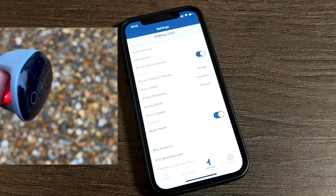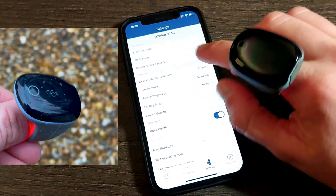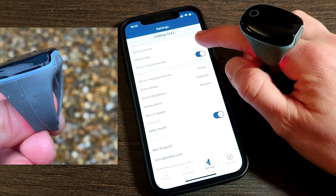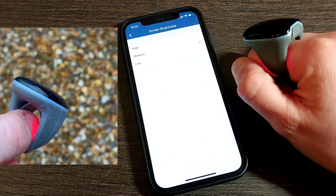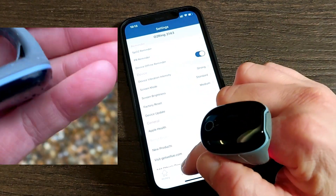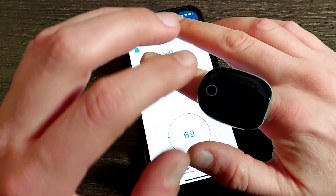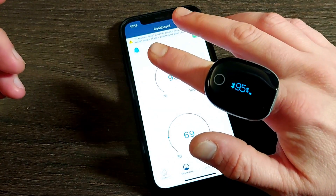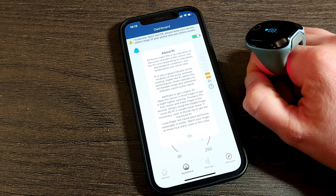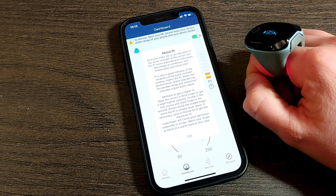You can also adjust the reminders, though I keep them at default values as they're informative in nature. Just below the reminders is the device settings section. Adjusting screen brightness to low or medium will prolong battery life compared to using the high setting. Let's jump to the dashboard screen — this is your spot reading at a point in time, showing your current SpO2 and pulse rate values while wearing the O2 Ring.